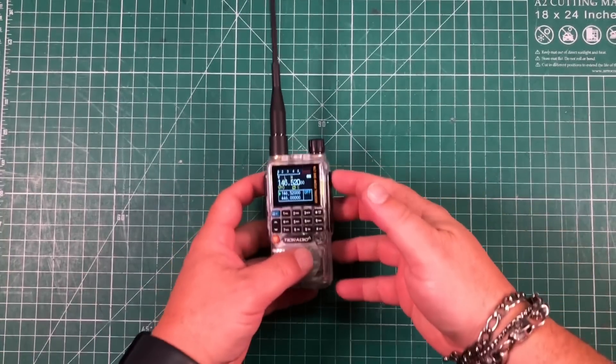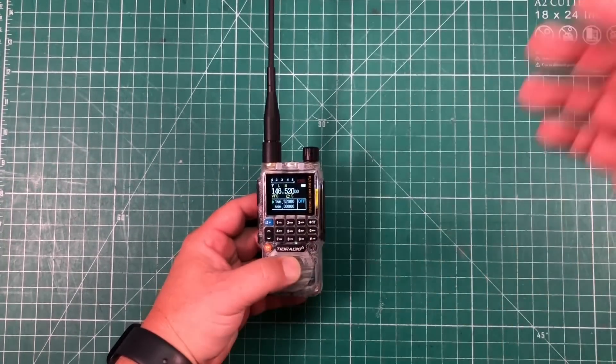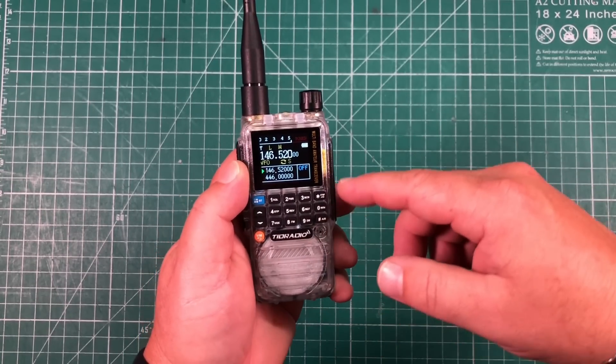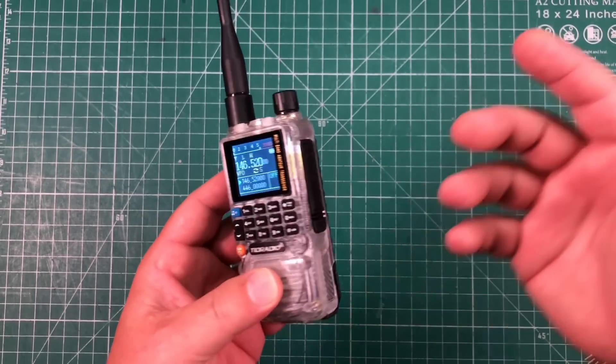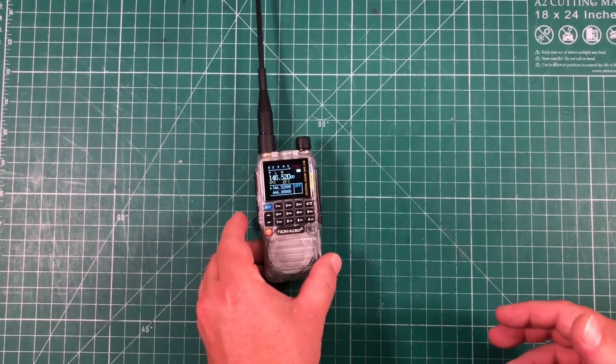There's also a card for customer support and a manual to help you get started. The price of this radio varies from about $30 up to close to $50, but TID Radio has given me a special link in the description where you can get it for only $28.88 as of the time of recording — that's 10% off the already sale price.